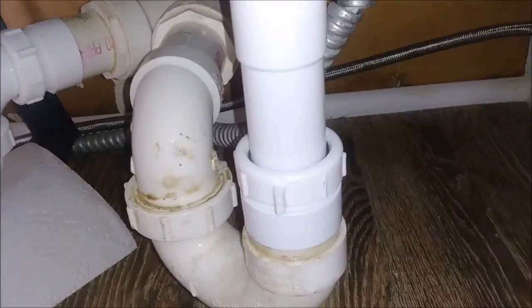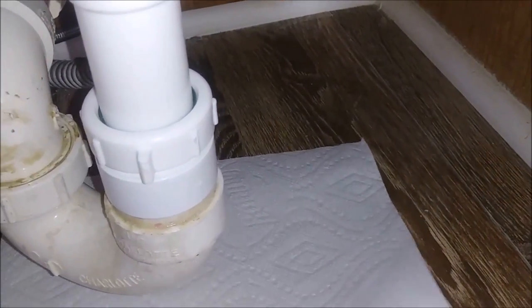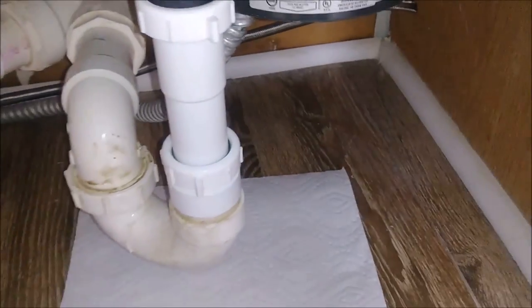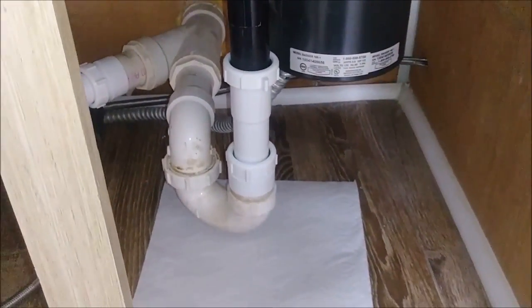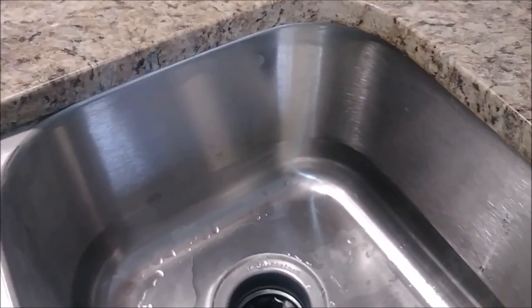Now I'm putting a paper towel under the pipes. If there's any leak when I open the water, I'll see it immediately. I'm opening the water here.